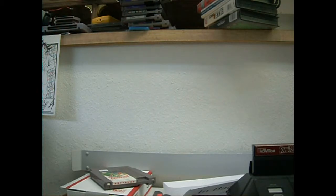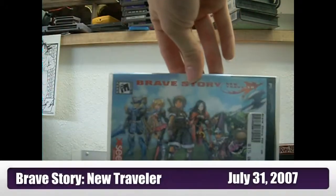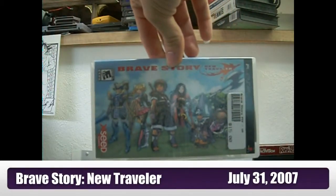Another awesome game for the PSP — if you have a PSP, get it, and if you don't, this would be another reason to buy one — and that is Brave Story. It is such an amazing, simple turn-based RPG. The graphics are amazing and the battle system is awesome.